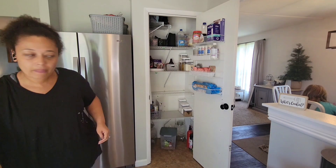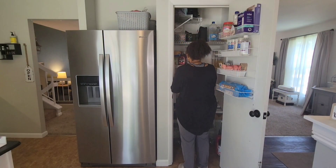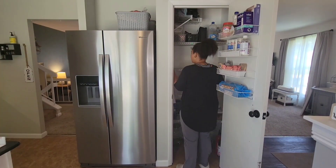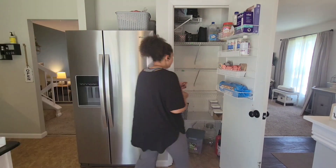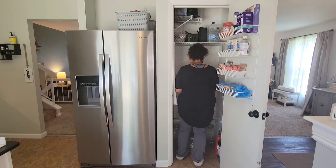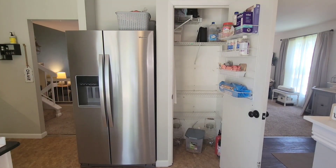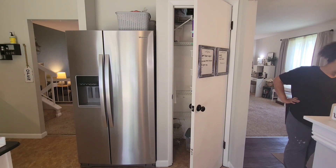I then worked on trying to get the shelves out, and I was only able to get one shelf out, which was a little bit disappointing because it would have been easier to work inside the pantry without the shelves there. As I was trying to use a rubber mallet to get the shelves out, I noticed the brackets and things were moving around a little bit too much, and I was just a little bit nervous. So I decided to stop and just take the brackets off because I'm going to be replacing those.